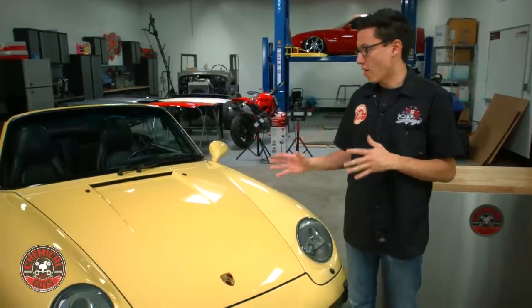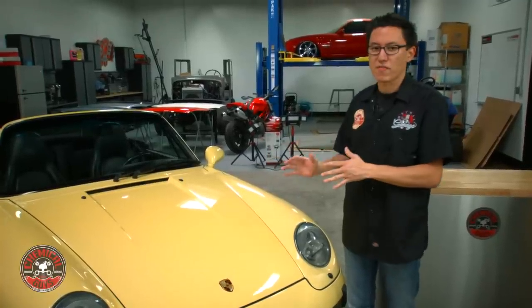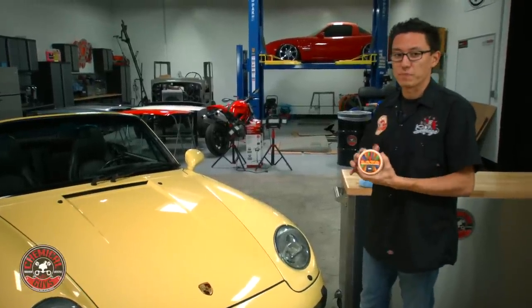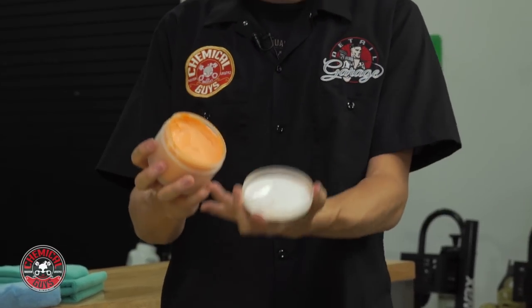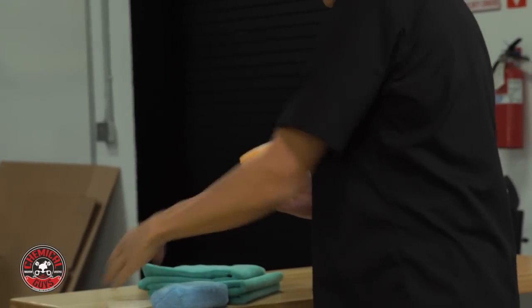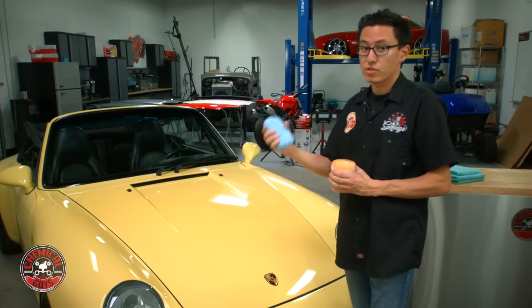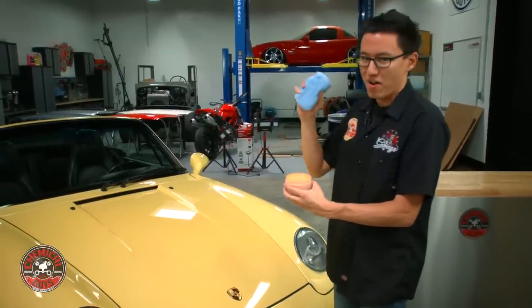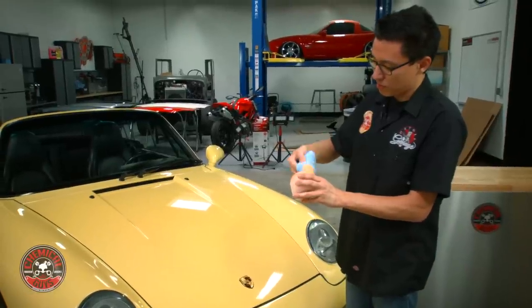Now it's time to protect it. I want to help this paint look better for as long as it can — enhance the gloss, enhance the color, and help keep out UV sunlight and pollution from damaging the paint. For this job I've chosen to use Lava, the Luminous Glow Infusion. Lava is a hybrid type of wax — not a paste wax or a cream, it's more like a soft putty consistency. Lava is great to use on very bright colors like bright yellows, reds, or even blues — it really helps to enhance those beautiful colors and make them look awesome.